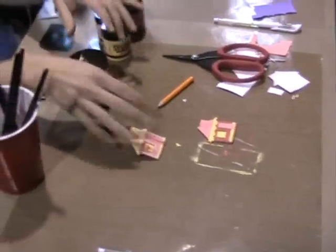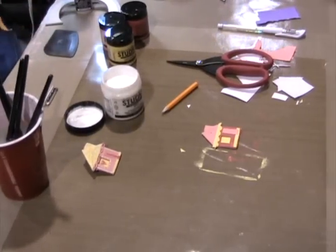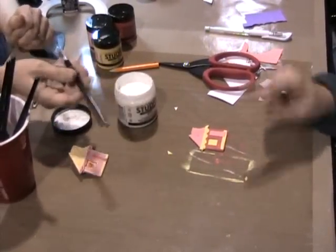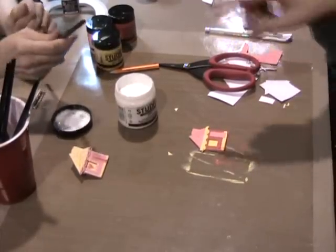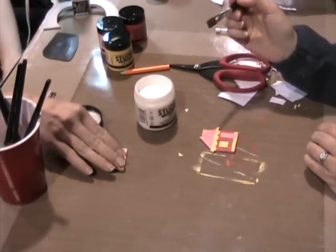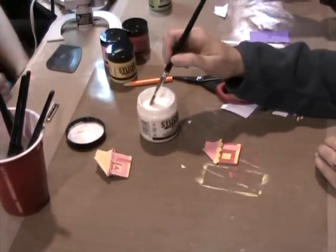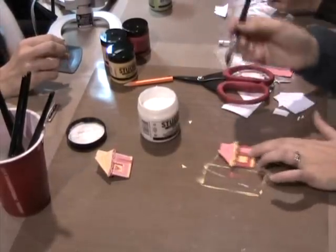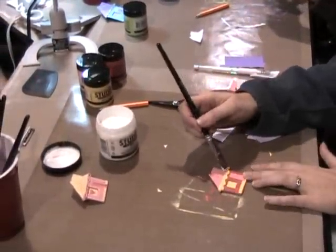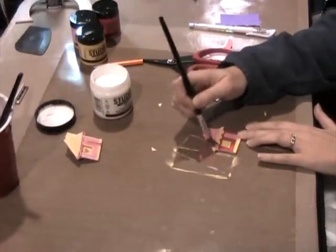Now we're going to seal it with the multi-medium. It's just the gel medium and you can use this as your sealer and as your glue. You want to do this before the white pen, because if you do the white pen first and then do the multi-medium, it'll move the pen all around — the pen is water-soluble. This is the gloss multi-medium and it just adds a little bit of a gloss shine.